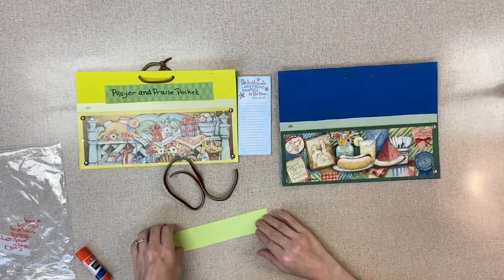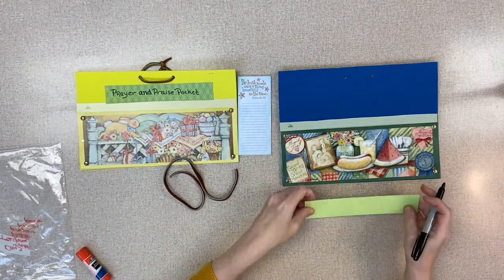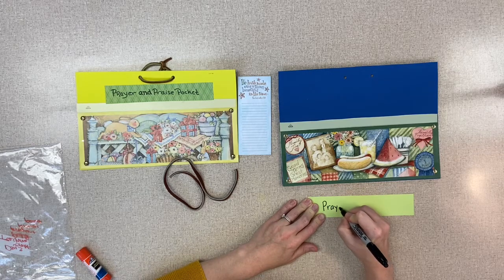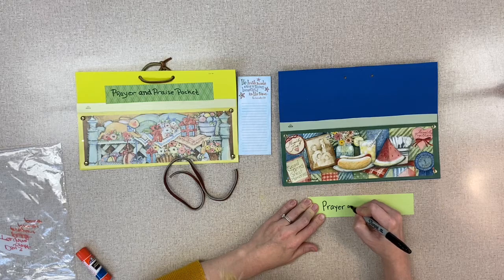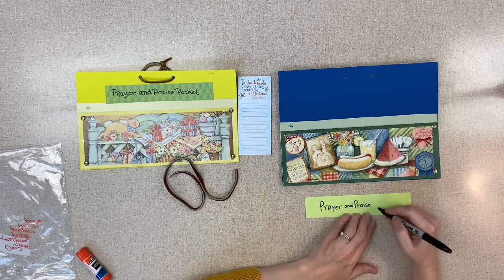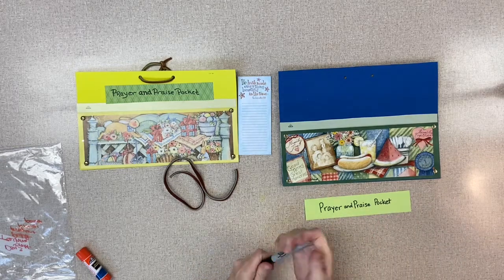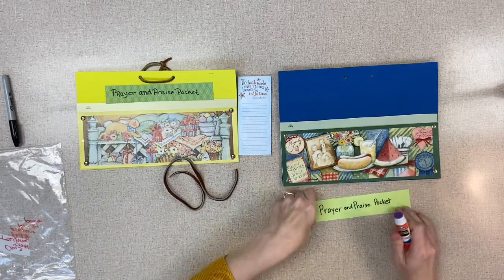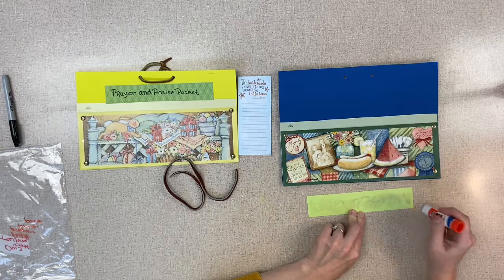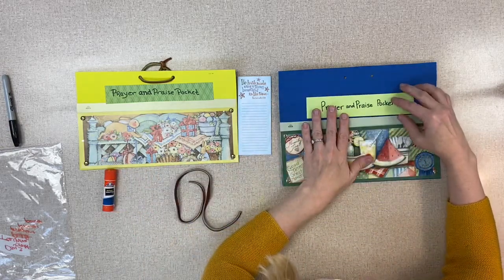Now you can write on your strip — or have your mom, dad, or somebody write — 'Prayer and Praise Pocket.' Remember, we need to thank God every day for what he blesses us with. Can you think of something God blessed you with today? Did he give you a really nice lunch, are you wearing nice clothes, or maybe it was just a beautiful day? Is there a neighbor that you need to pray for who's maybe sick, or somebody going through a tough time? You can think about adding them to your prayer and praise pocket. Now glue that strip right on there.